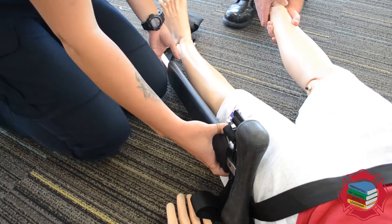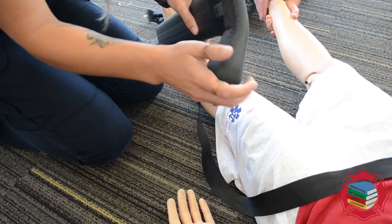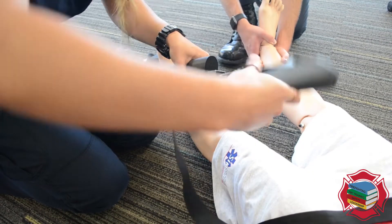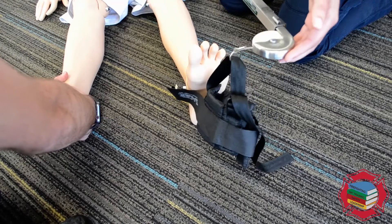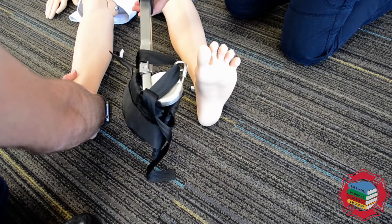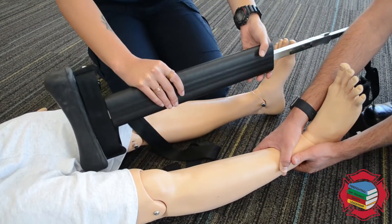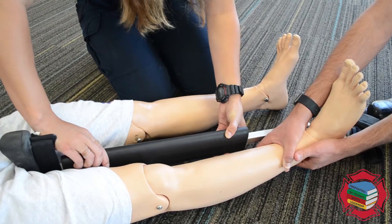When applying the traction splint, we're going to have the ish shield pad with the articulating head, making sure this is always facing down. You can take it off and switch it to adjust for which leg you're putting it on. You always want this wheel facing out — if it's the right leg, facing this way; if it's the left leg, facing this way. After sizing it on the unaffected leg, apply it to the affected leg against the ish shield pad.